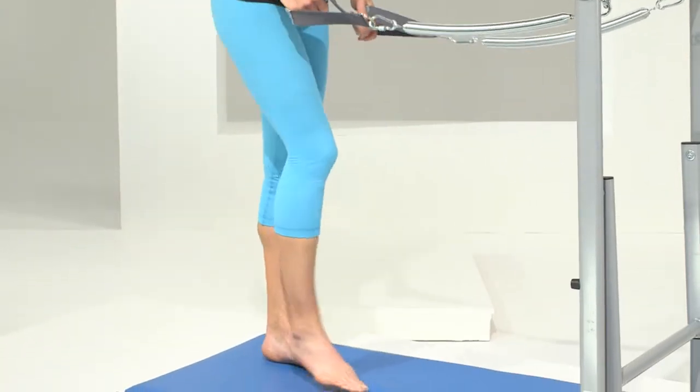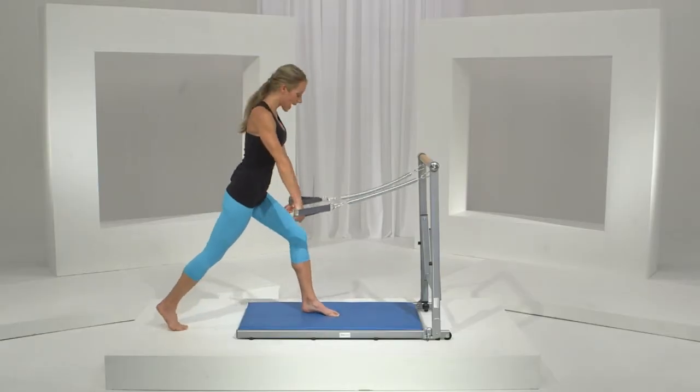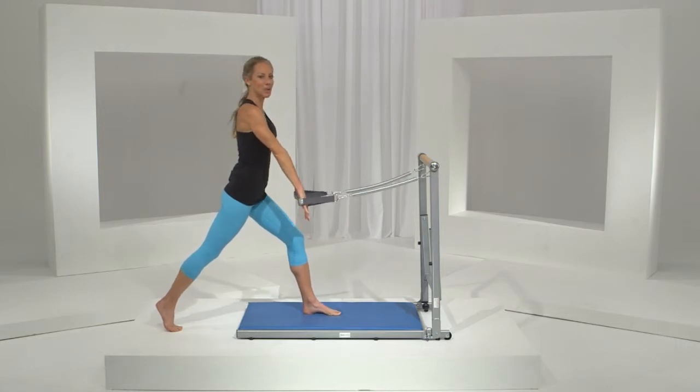Now we do the left side. It's important to keep that core tight, abs braced, and here we go.